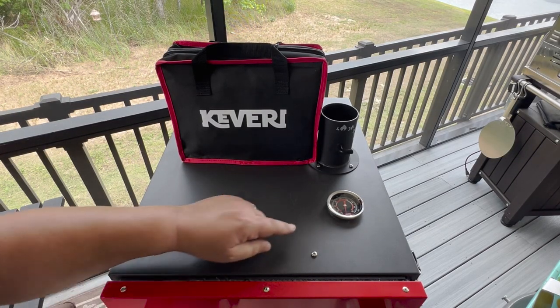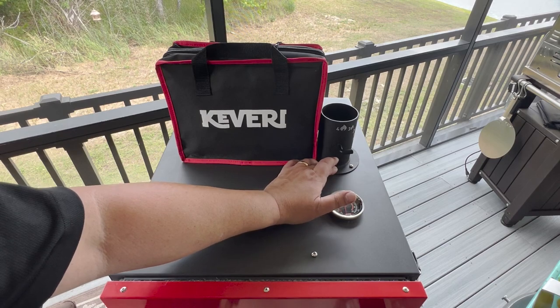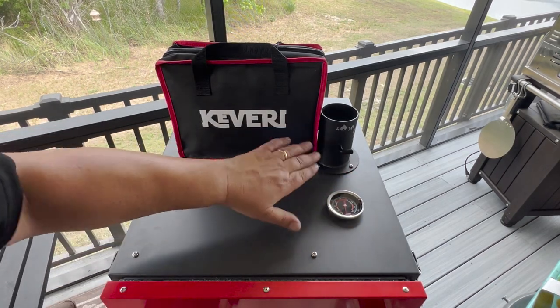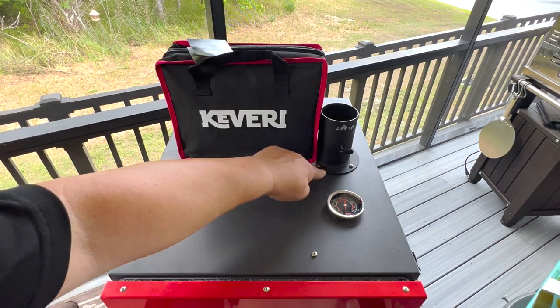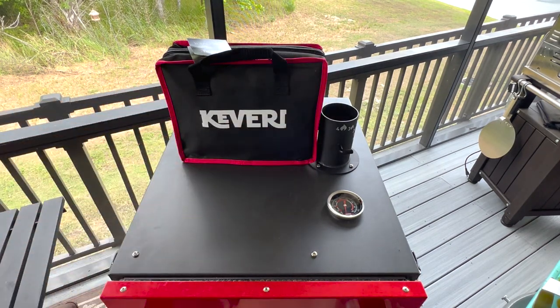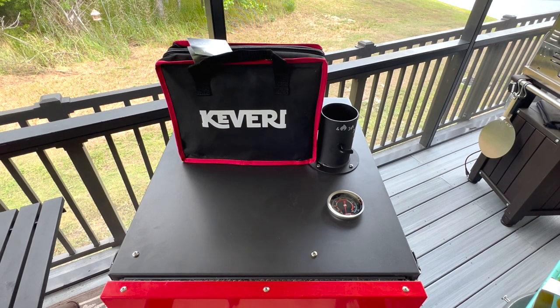One thing I forgot to point out — the thermometer is right here on top, right next to your chimney. So that's going to tell you pretty much the heat coming out of the chimney and how hot it is right there. It's stationed right where the smoke and heat are going to be going out of the cooker. I'm also going to try to use my Thermoworks Billows with the Signals temp controller on here to see if it'll work. Hopefully I can put it on that bottom vent without it messing up too bad — it is shaped a little differently than most other grills, but I'll let you know doing some cooks in the future.